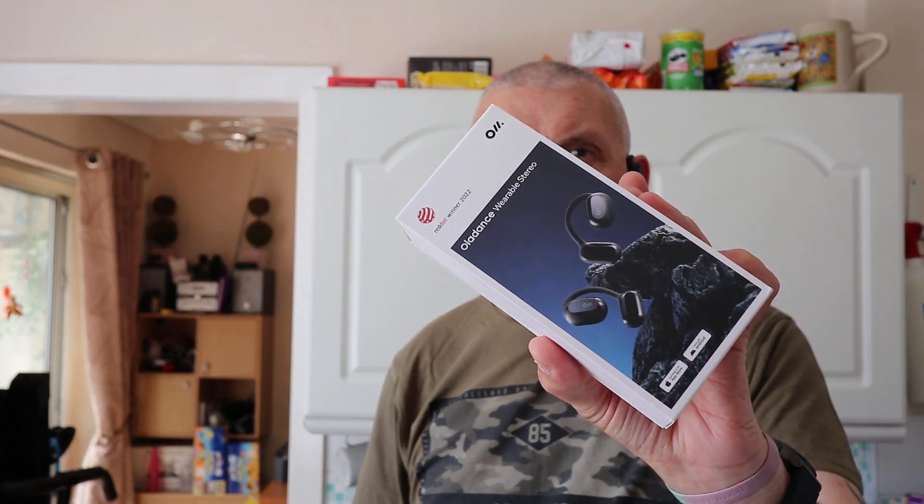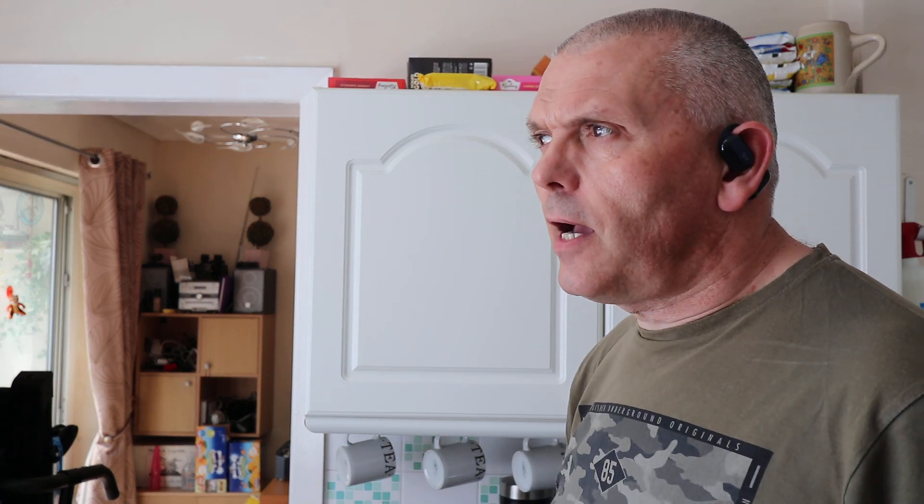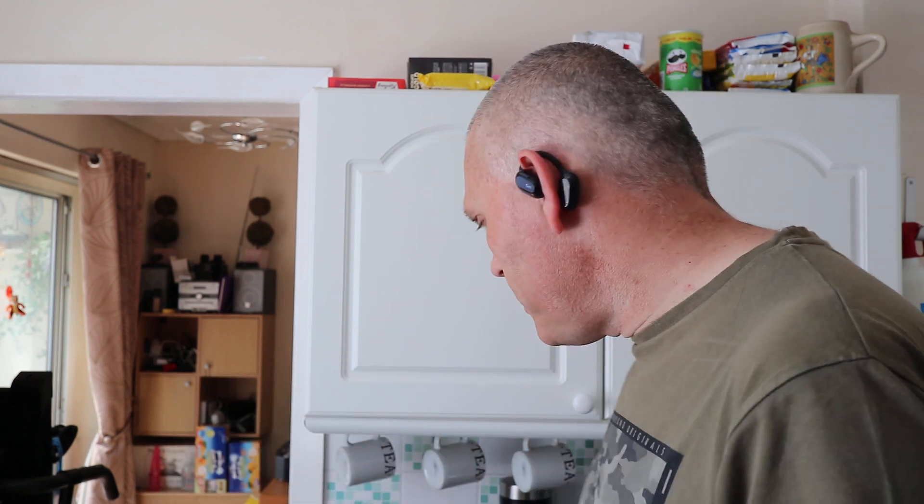Hi guys, welcome back to the channel. Today I'm going to take a look at these Oladance wearable stereo earpieces. They just hook over the ear — they're designed not to go in the ear canal, which is the reason I bought them. They have a grippy, rubbery coating so they don't fall off. I can feel they're there, but it doesn't feel like I'm wearing anything squeezing or pushing into my ear.